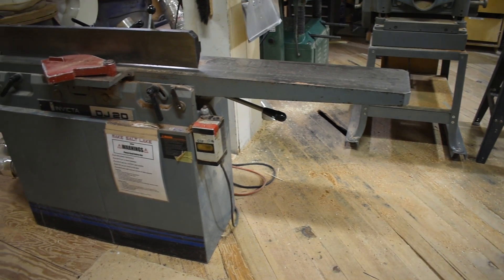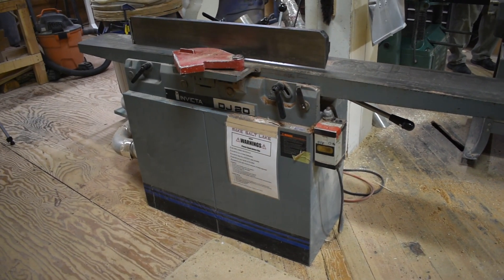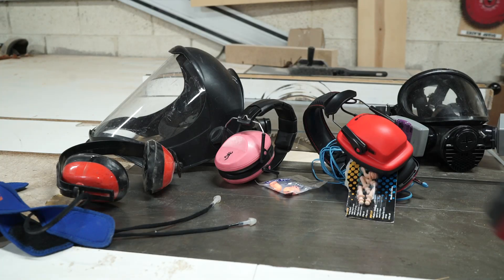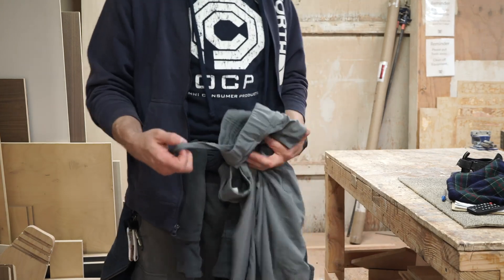In this video, we'll go over how to safely operate a jointer. Before using a jointer, make sure you are wearing eye and ear protection. Avoid wearing baggy or loose-fitting clothing while operating power tools.